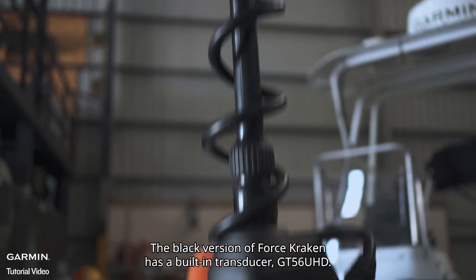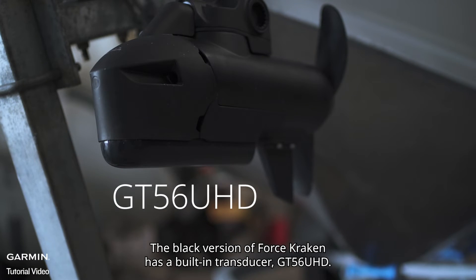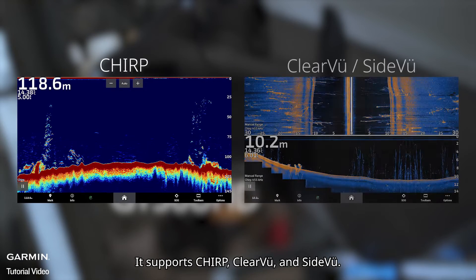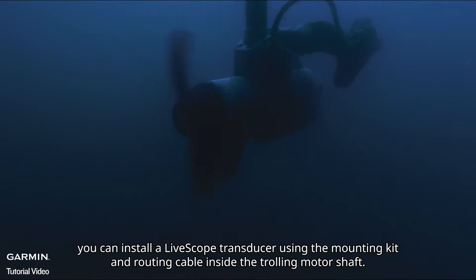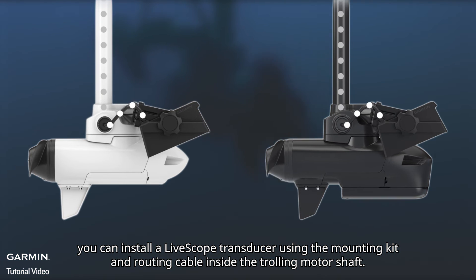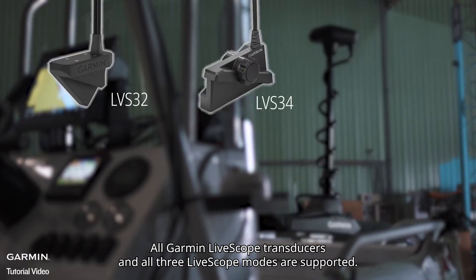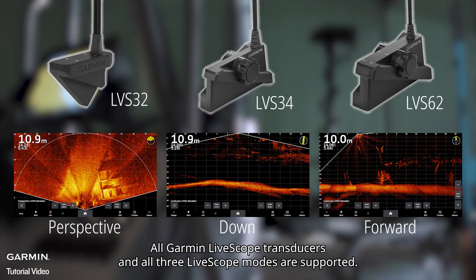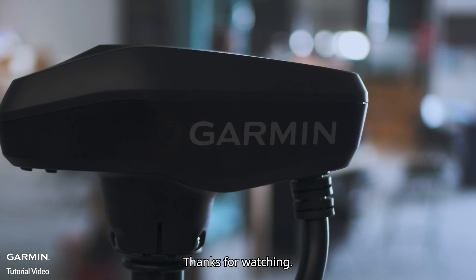The black version of Force Kraken has a built-in transducer GT56 UHD — it supports CHIRP, ClearVü, and SideVü. For both black and white versions, you can install a LifeScope transducer using the mounting kit and routing cable inside the trolling motor shaft. All Garmin LifeScope transducers and all three LifeScope modes are supported. Thanks for watching!